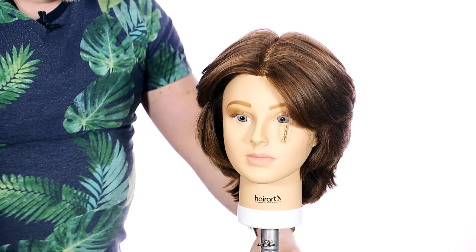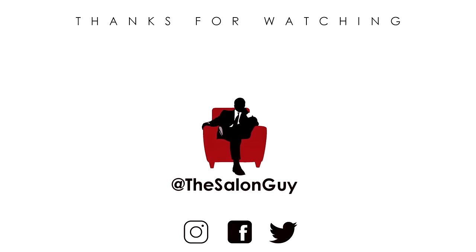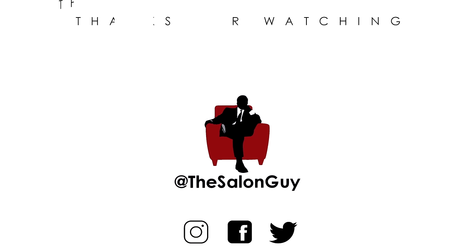So there we have it folks — a short, layered, feathered haircut. They call me the one take king. I did that whole haircut in one take. I think this came out phenomenal. I hope you guys really enjoyed this and have a good understanding, whether you're learning how to do it, understanding why your hair may not be doing it, or understanding why your hair stylist isn't doing it. If you enjoy this haircut, let me know in the comments below. Thank you guys so much for watching. Don't forget to like, comment, and subscribe, and I'll see you next time for more videos with the Salon Guy.